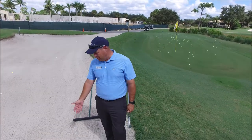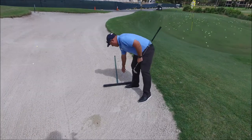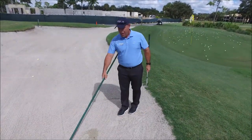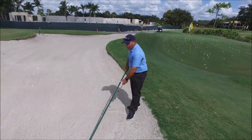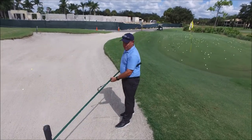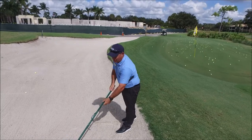I just played a shot from the bunker, as you can see here — left the divot, got my footprints here. What I'm going to do is take the rake and rake as I'm exiting out towards me. I'm going to grab the handle and pull the rake. If there are some uneven spots, you can even take the underside of it and smooth it out if it's a little rough before you rake.